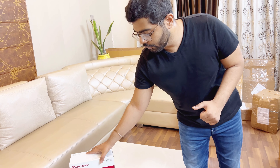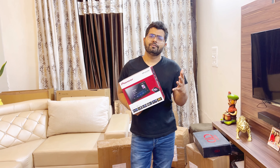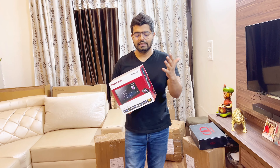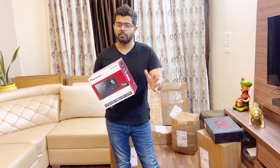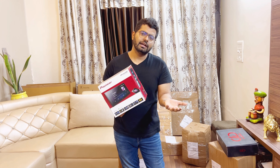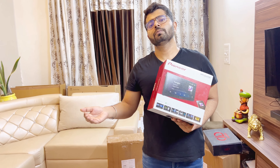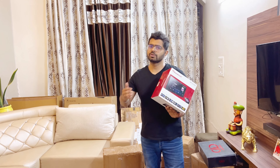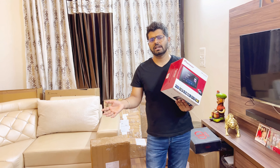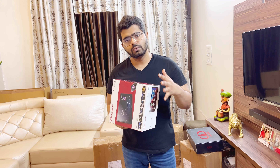Coming back to the agenda of this video — the Pioneer 4450. You can say this is replacing the 5290. If your budget is under ten thousand, there's the 2192. Now if you want to go up to around sixteen thousand five hundred, there's the Pioneer 3450. The Pioneer 5290 had a shortage or its price went up to twenty-two thousand, so they've introduced a new range.